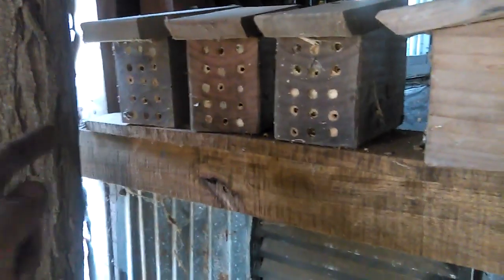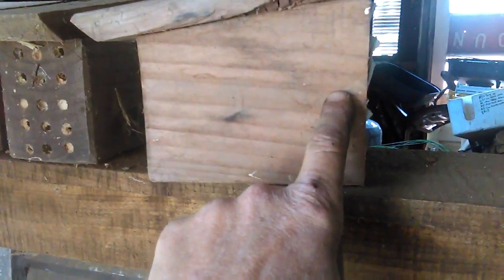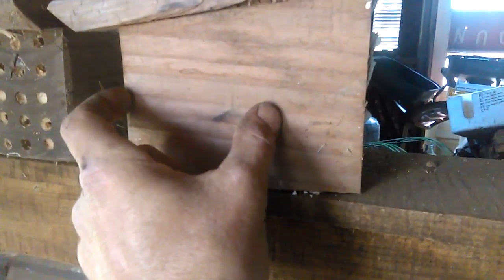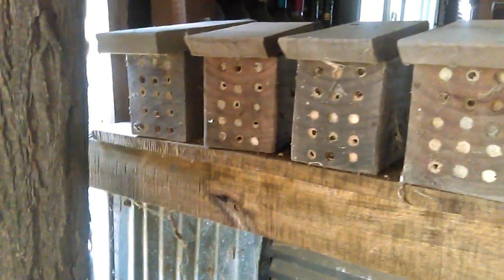These little blocks need to be at least six inches deep. The reason for that is as the female comes in and lays eggs, she'll lay the female eggs towards the back. She'll go in the hole, lay an egg, go out and work, come back and lay another one right next to it. As she gets closer to the front, the eggs turn to males — and then it's males the rest of the way out. So if your block is only four inches deep, you're liable to have all males. Make sure you go six inches deep. Great little bees to have around.